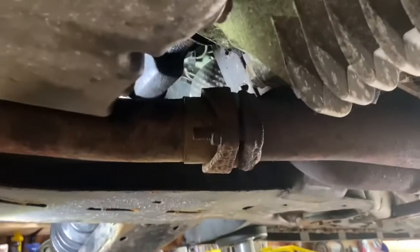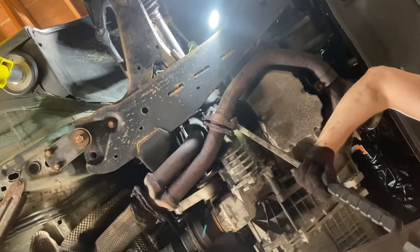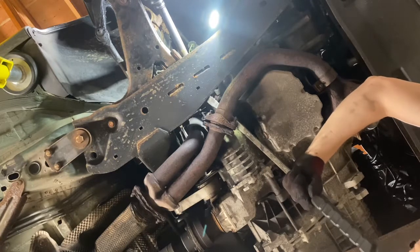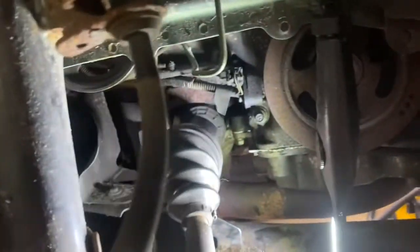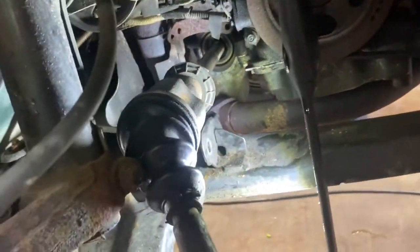I've taken it out — that's what it looks like on the ground. Underneath, you can see where the CV shaft or the axle goes into the transfer case. I used a long pry bar and a big hammer and just tapped it a couple times, knocked it loose, and that came out. When you pull it out, just be careful that you don't tear any seals on the transfer case itself. You're going to have to push the strut assembly out of the way as well just to get yourself a little bit more room.